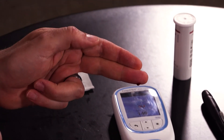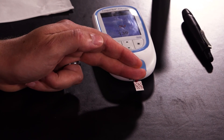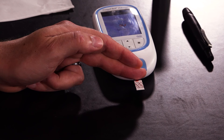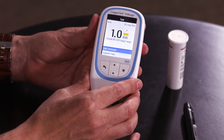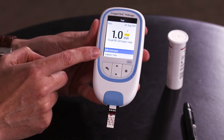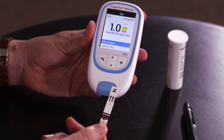Apply the drop of blood directly to the top of the clear section of the strip. Keep your finger held on the strip and the capillary action will suck the blood in. Remove your finger when you hear the beep. When the result appears on the screen you have the option to add comments and transfer the data.